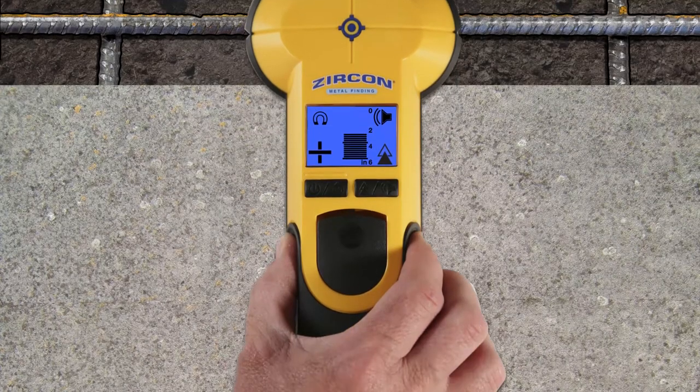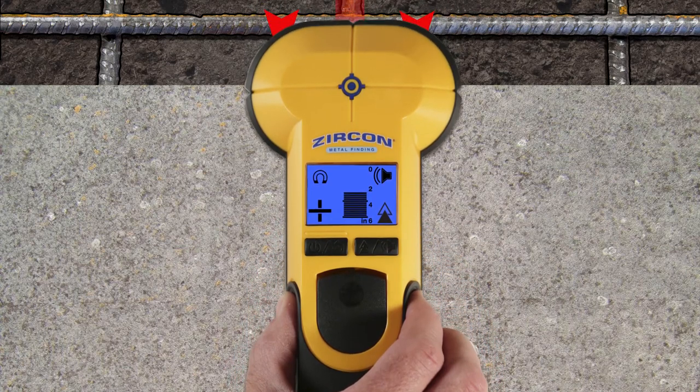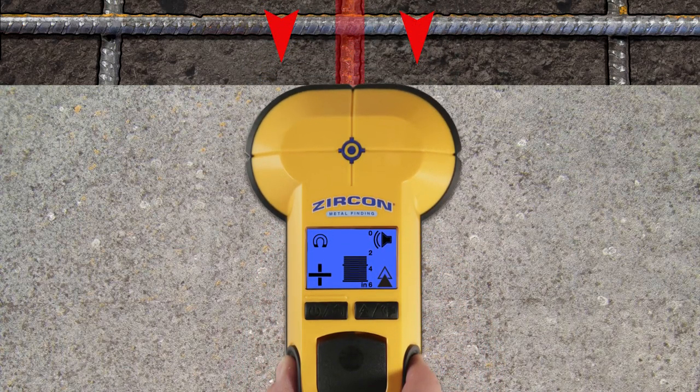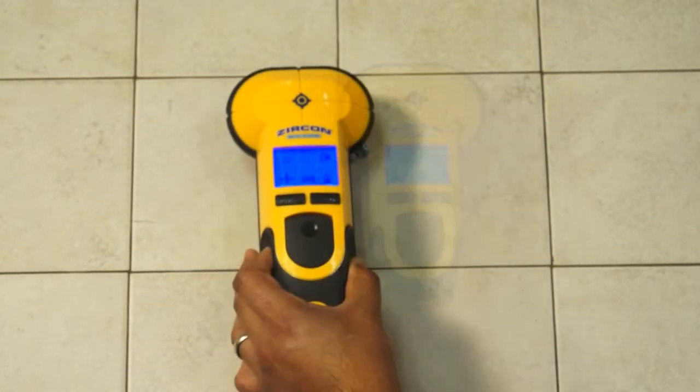Once a target is located, scan perpendicular to the original scan. As we run along the target, we can see constant depth bars indicating the metal is long and skinny like rebar or pipe. Pieces of scrap metal or nails would not have constant indications.